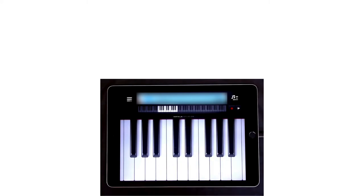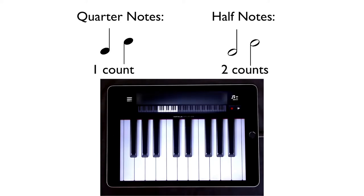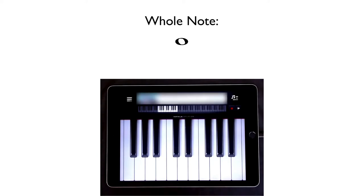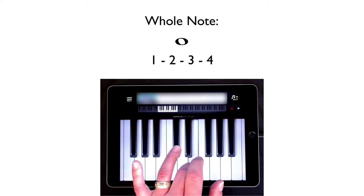In this lesson, we're going to learn about a new note value. In the last lesson, we learned about quarter notes, which get one count, and half notes, which get two counts. Now we're going to learn about the whole note, which gets four counts. Whole notes don't have a vertical line — called a stem — coming up out of the note. They're just a little oval. So if I were to play an E with my three finger on a whole note, I would count it like this: one, two, three, four.